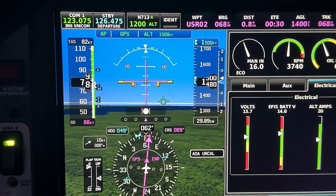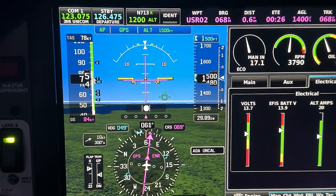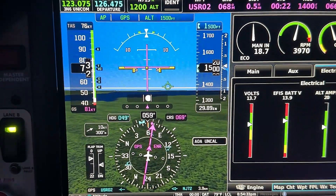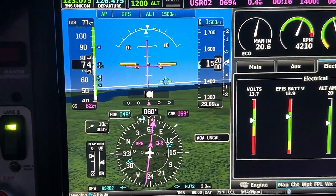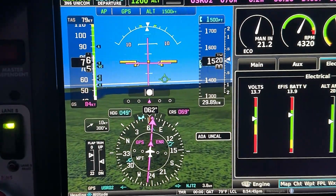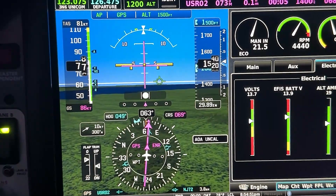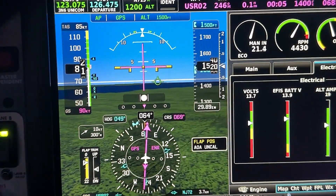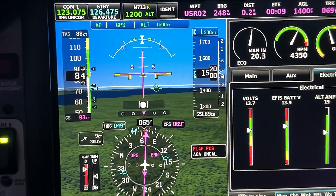Here we are in the air. The flaps are coming down — about one quarter down — and no messages because we're in the white arc. 73 knots is perfectly safe for flaps. As soon as we accelerate and hit 78 we should see the flap indicator turn yellow and get a yellow caution message. 76, 77, 78 — yes! Flaps turned yellow, flap position message is up. As we continue to accelerate to 83, we turned red and have a red flap position flashing message, which is exactly what we expect.